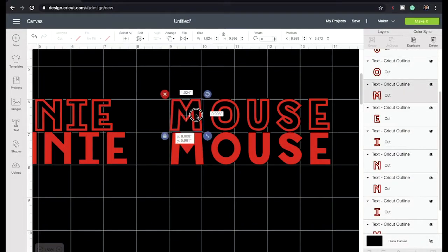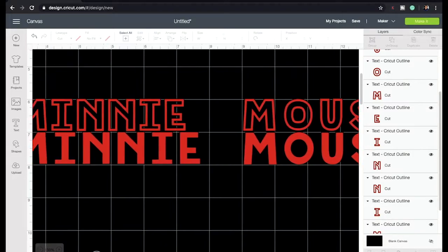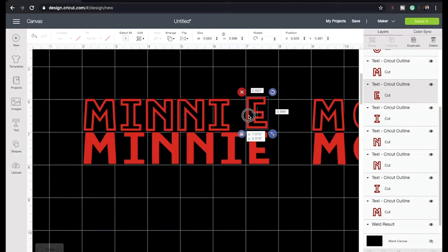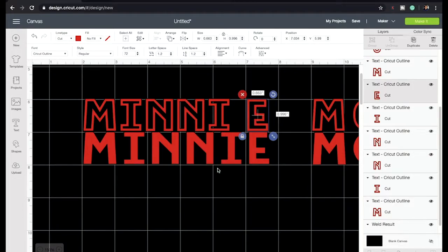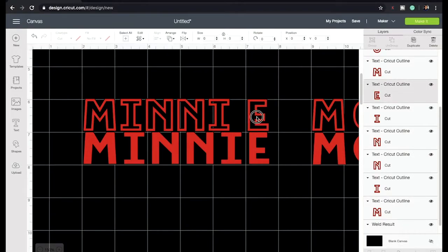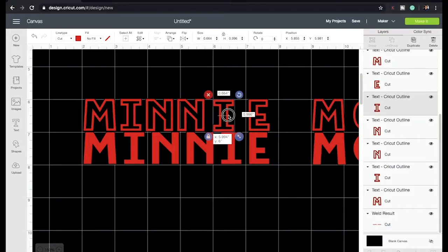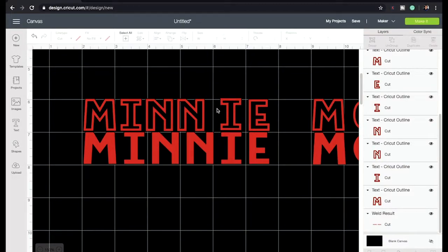I noticed nobody had done a video on this yet, so I decided I might as well make one for you guys. I love to create and come out with new stuff, so I'll be coming back on YouTube real soon — can't wait, I've got a lot of things planned.